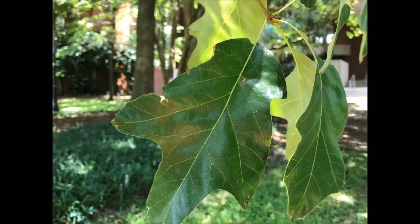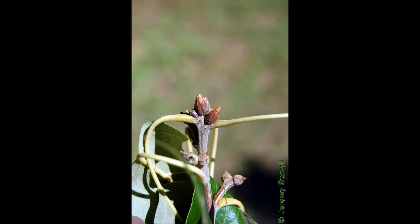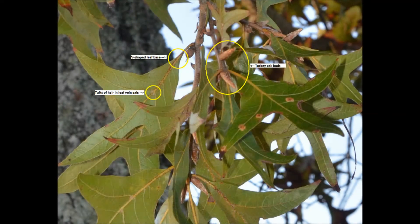If leaves and fruit aren't available, check out the buds or new growth emerging from the end of the branches and twigs. Buds of southern red oak are smaller and chestnut brown in color, compared to the longer, more slender, and reddish buds of turkey oak.